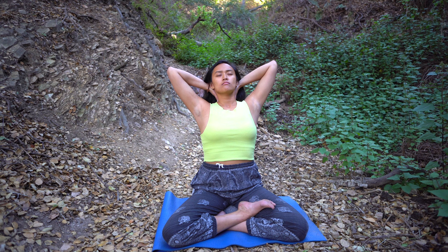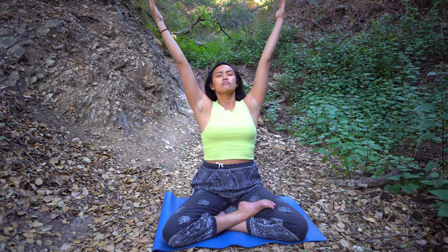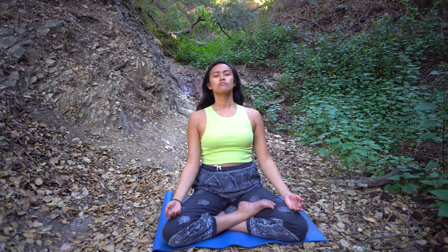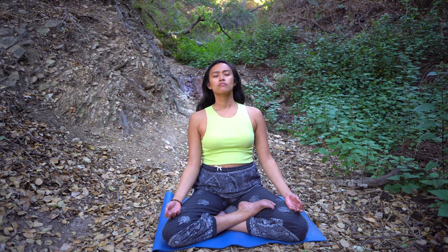Last inhalation — hold the breath. Release the hands and lift the arms up. Slowly exhale as you rest the hands back down on the knees. Relax your breathing. Let go. Welcome more relaxation. Release any tension in the face muscles. Drop the shoulders away from the ears, letting everything feel heavy and loose, grounding yourself into the earth and letting it take all that no longer serves you.